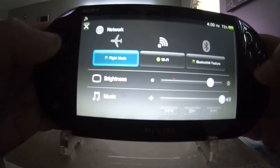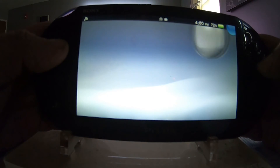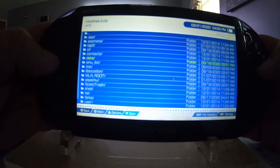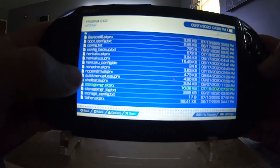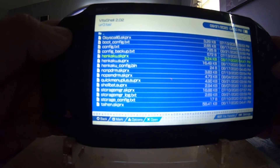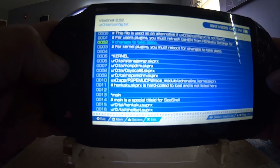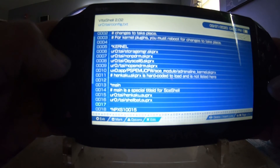The application is gone — in the quick menu there's no volume bar, no restart or power off. But if we go to VitaShell, down to ur0, down to the tai folder — look, 'quick menu' is still right there. The file is still there even though we did uninstall the application. Let's go to config.txt — it's not even there under line 13 where it says main. The code is not there.